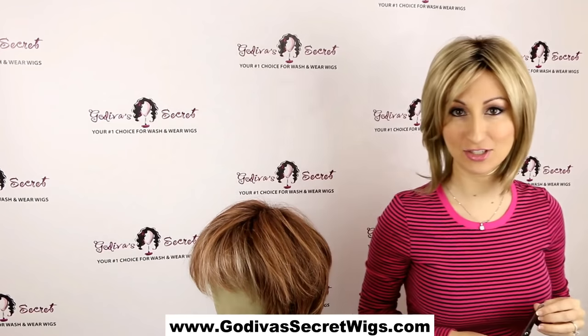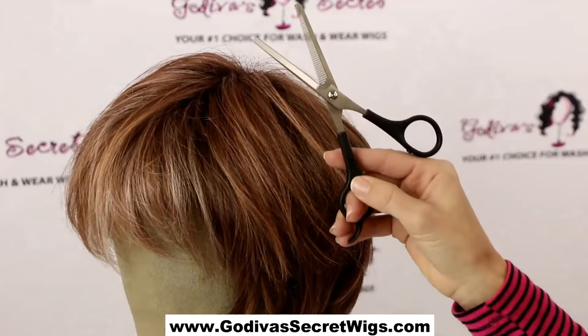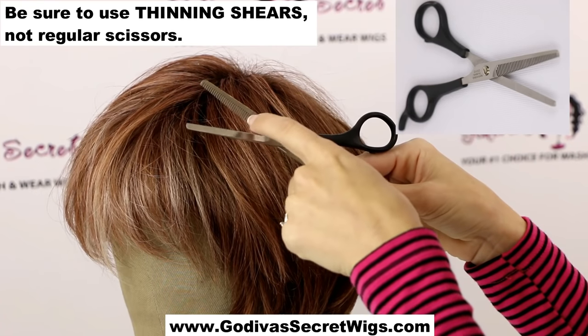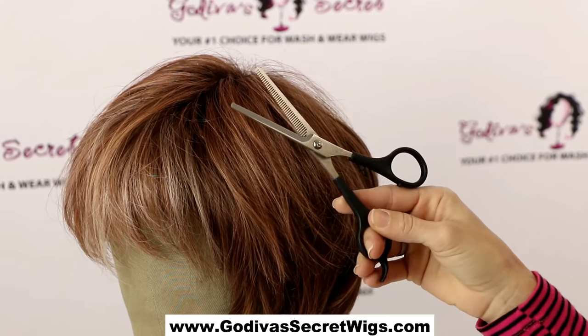I'm going to come around so I can show you. The main thing is you want to use thinning shears, which are this kind of scissor that has these little slots in between. You want to make sure you are not using regular scissors or you will mess your wig up.